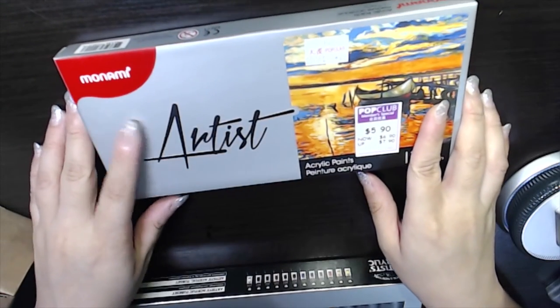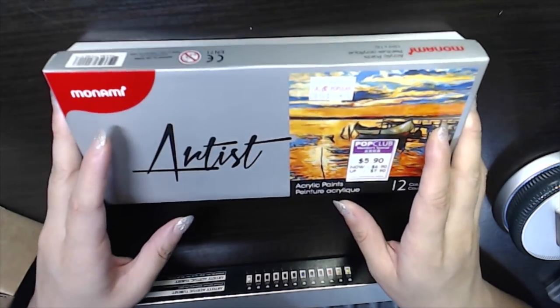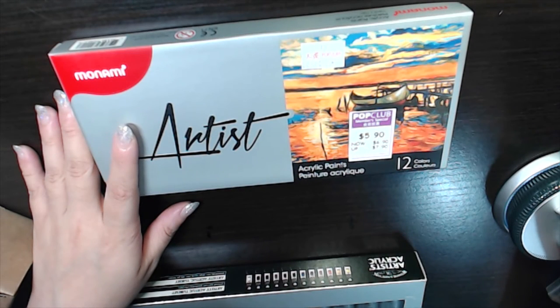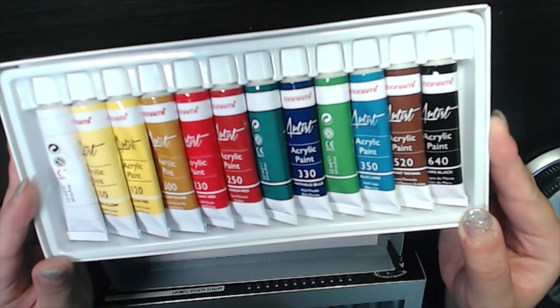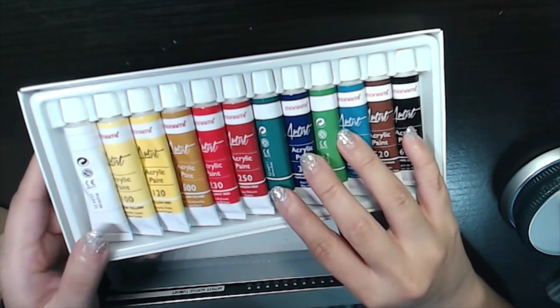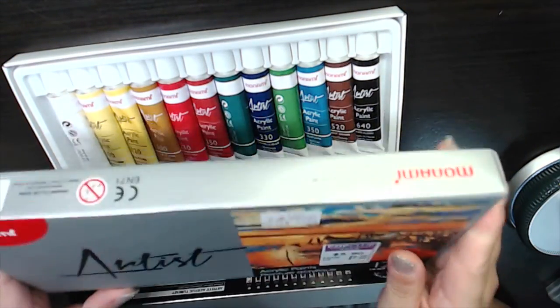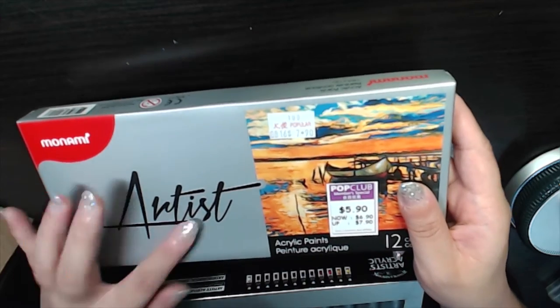For paints, I got two types — both are acrylic paints. The first is the cheaper Monami acrylic paints, which I got at the bookstore for about six dollars. I think I used them once before but the quality didn't leave much of an impression. However, for six dollars they are a nice set for starting out and just trying acrylic paint.